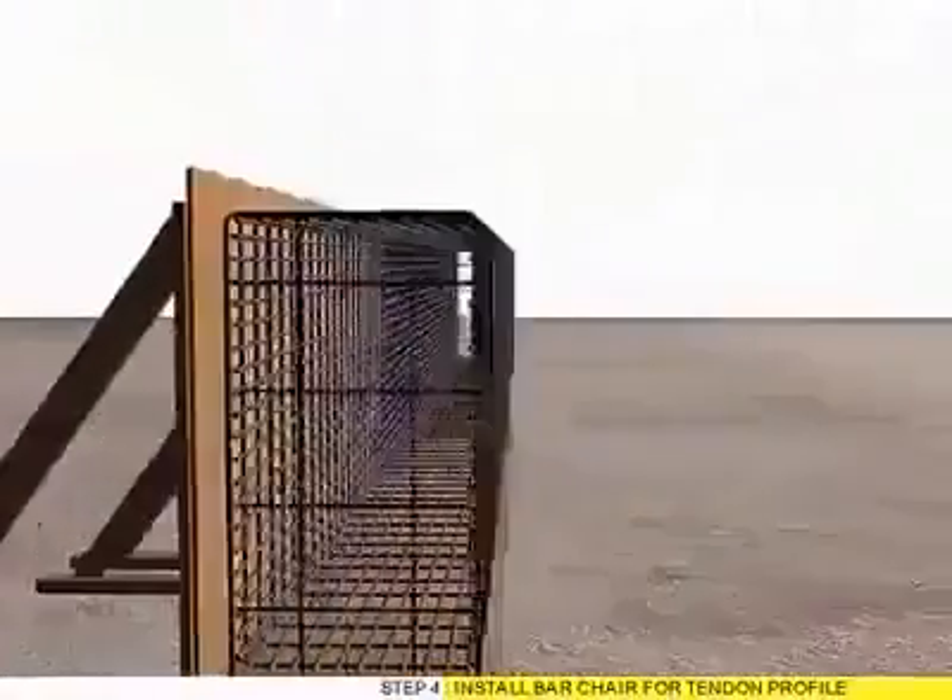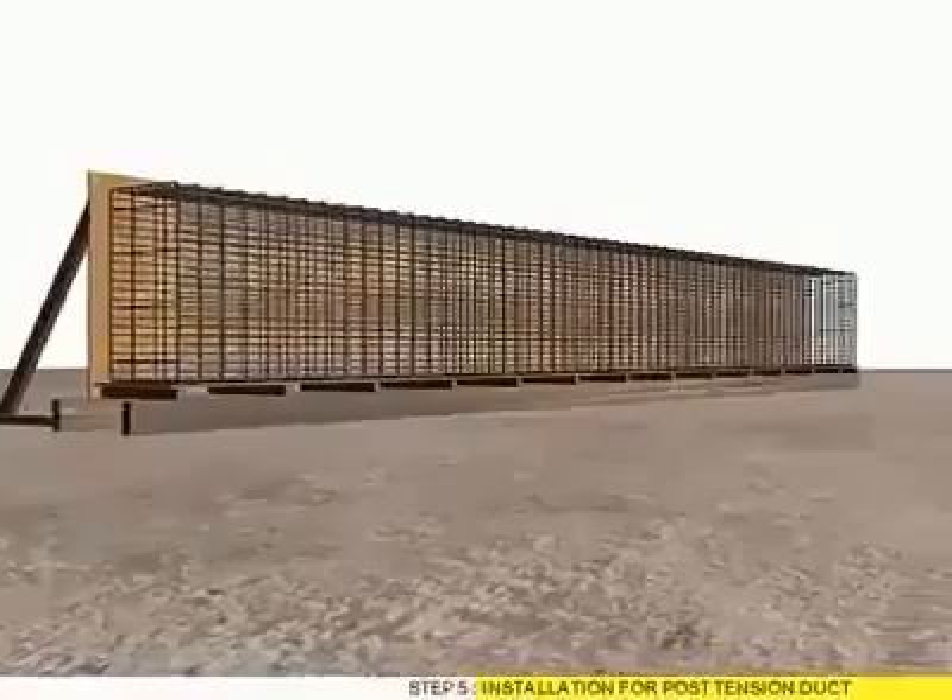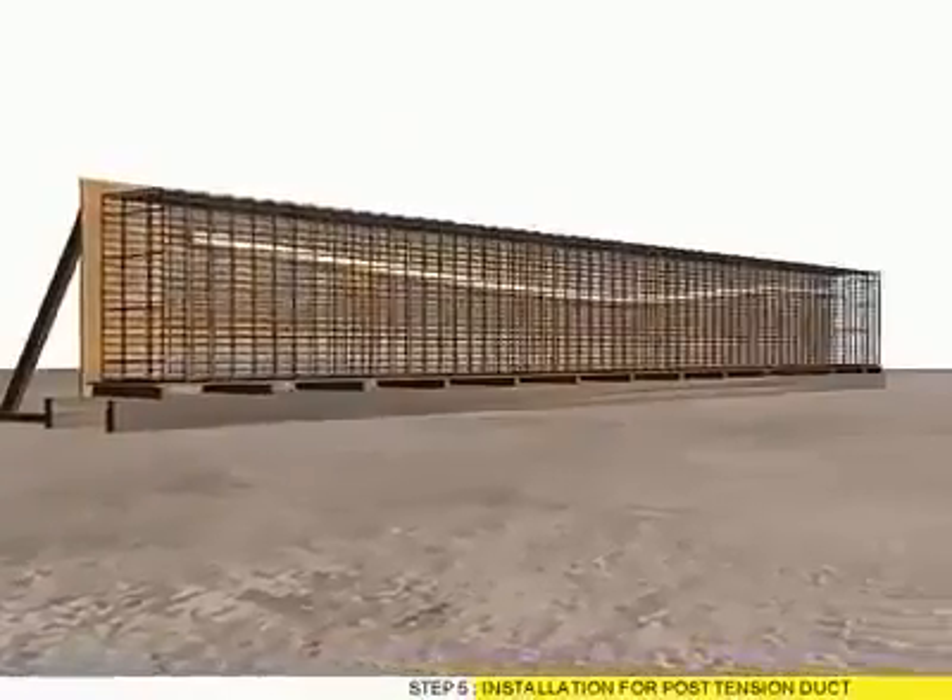Step 4: Install bar chair for tendon profile. Step 5: Installation for post-tension duct.